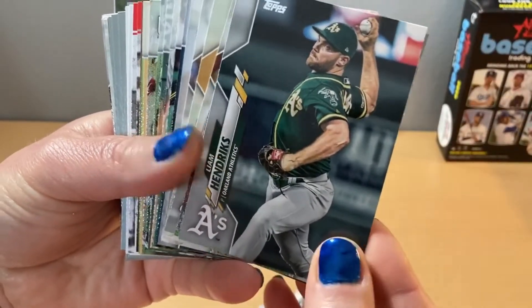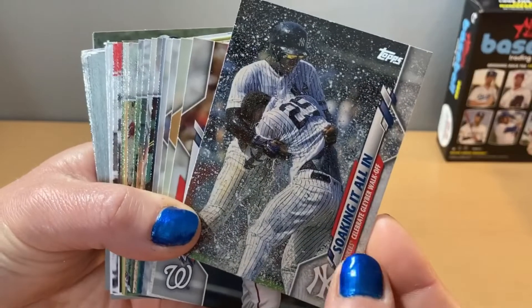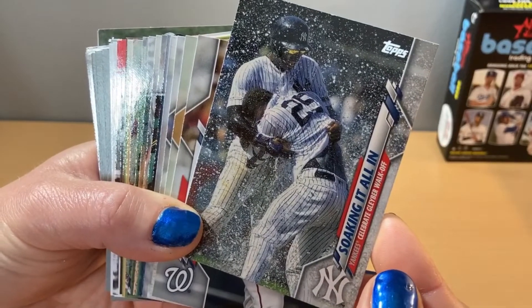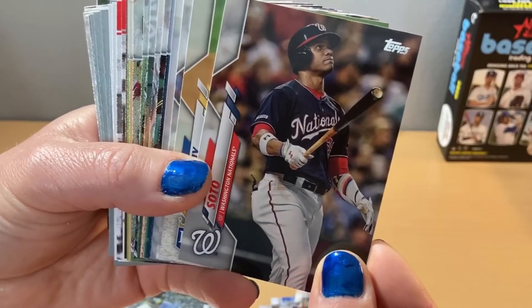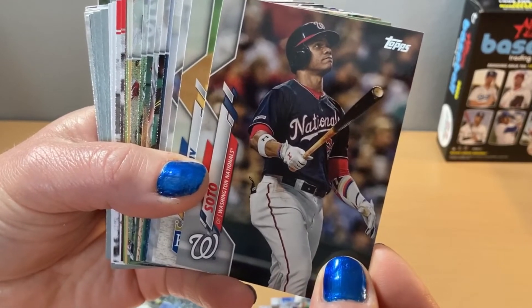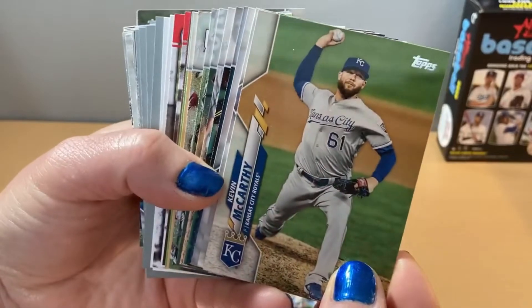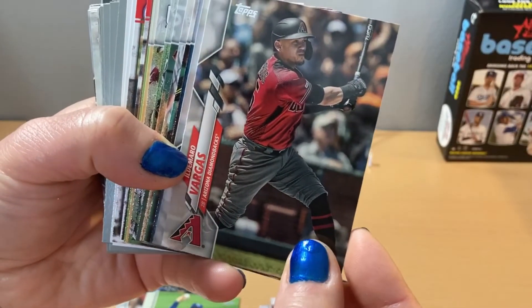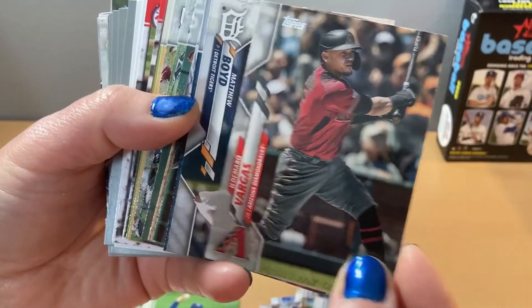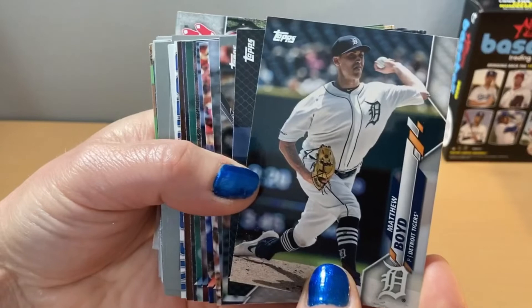Watch your finger there so we can see the names. This one's pretty cool — quite the moment right there of celebration. Walk off. Nice. That's Juan Soto — that's a good one. You can tell he had a good hit right there. Vargas. Matthew Wood flipping back over. These horizontal ones are a little unusual. Brandon Crawford. Austin Meadows. There's another Yankees team card — that's a good picture, another celebration. Cardinals team card.